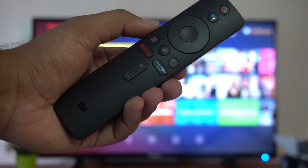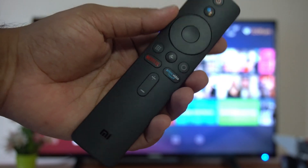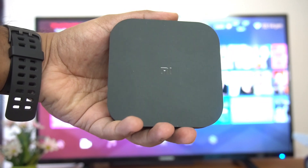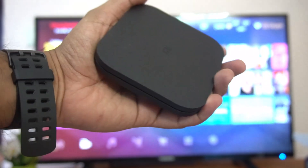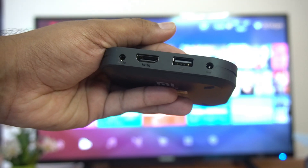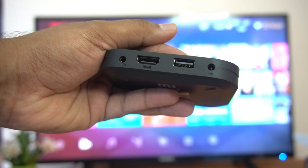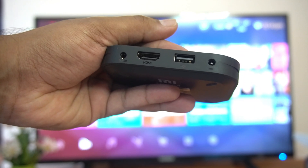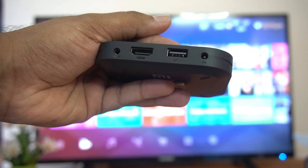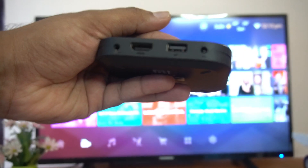You also get a remote which has dedicated buttons for Netflix and Prime Video, Google Chromecast, and Google Voice. The Mi Box itself is very compact — about the size of your palm. In terms of ports, there is a USB port to connect pen drives, an HDMI port for connecting to the TV, an audio output, and a power port.